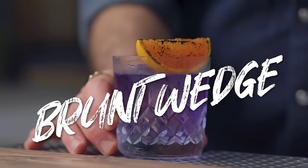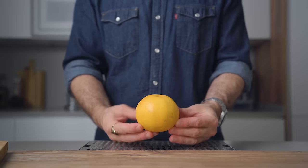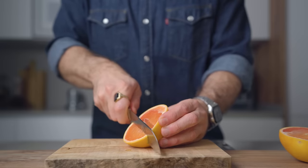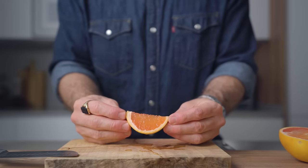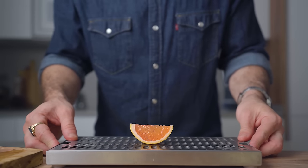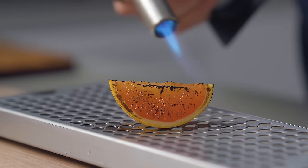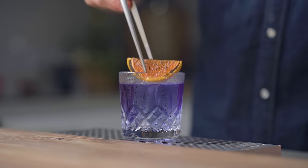Now it's time for the burnt wedge — super straightforward. All you need is one citrus (I'm using a grapefruit) and one torch. Cut a citrus wedge, making sure not to keep any white pith in the middle — it simply looks better that way. Place your wedge on a surface you're not afraid to burn, and using your torch, slowly burn both sides of the wedge. It's gonna look great and the smell is awesome as well. Make yourself a cocktail, place the garnish on top, and enjoy the show.